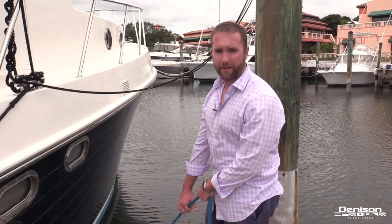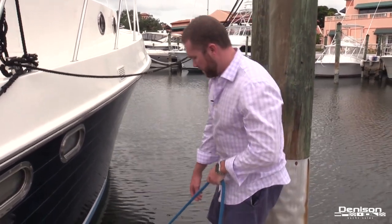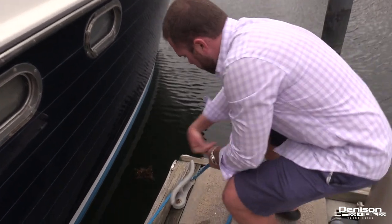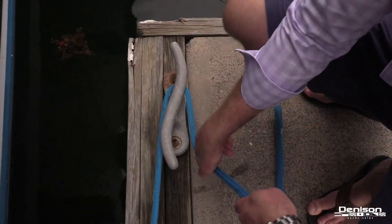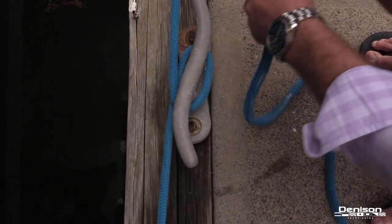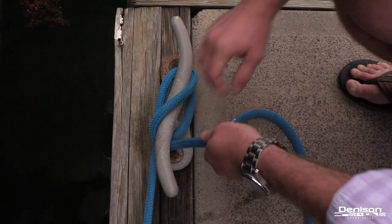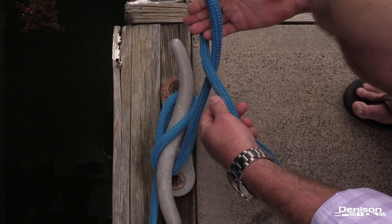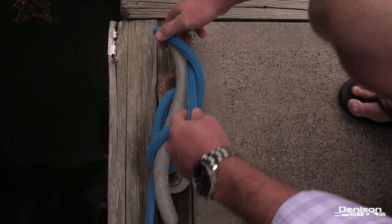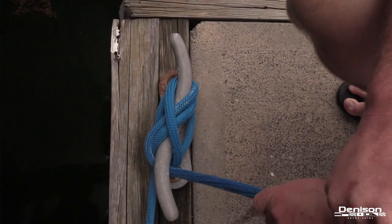Now we're back off the boat and on the dock, and I'm going to show you how to tie your line to the cleat. You'll notice we went around the forward portion of the cleat here, creating tension in the line. Then to finish it off, I'm going to go all the way around, up and over, and then back up to the forward part of the cleat where I'm going to create a loop — this is going to be your lock. Slide this on here, pull it tight, and you're good to go.